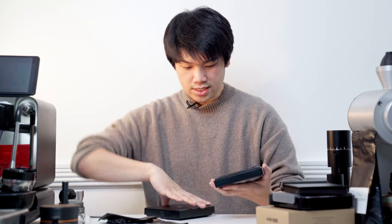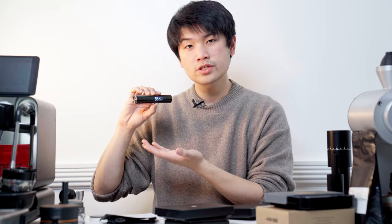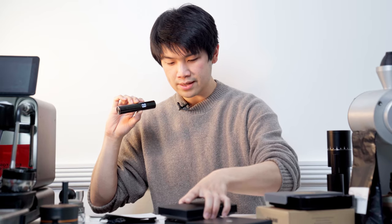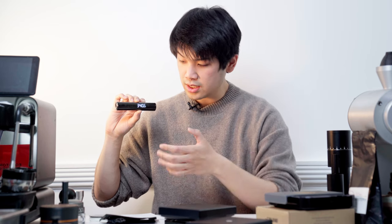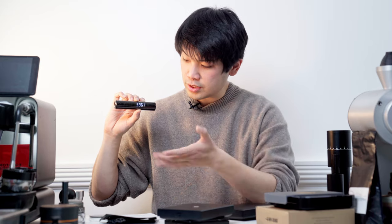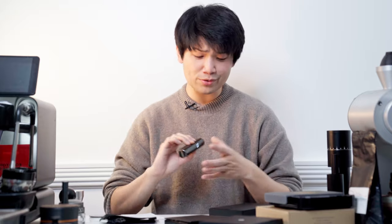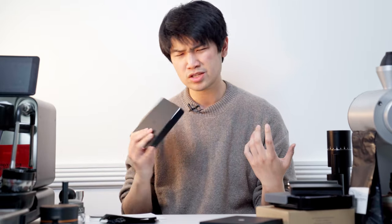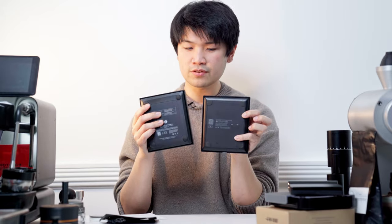The physical sizes are the same. Let's check the weights: the original Timemore Black Mirror comes in at 366 grams, and the new Black Mirror Basic Plus comes in at 390 grams. So the new scale is about 30 grams heavier — is that really a big deal? It's just something to keep in mind if you want the most compact or lightest setup. Both are the exact same physical size.